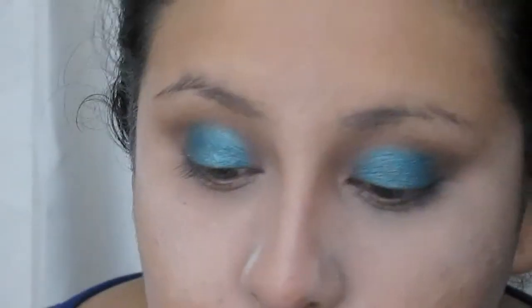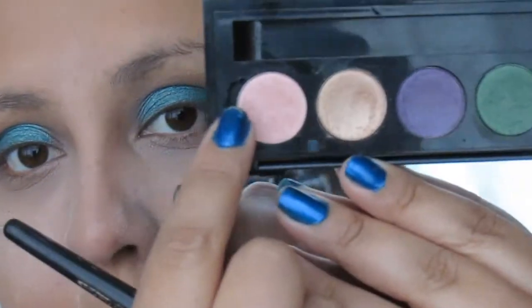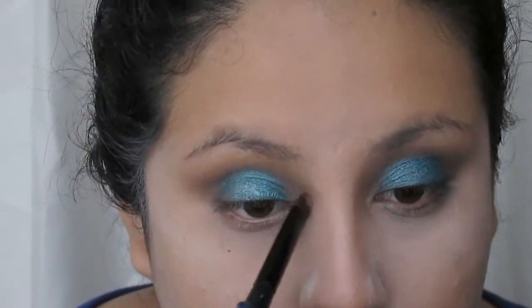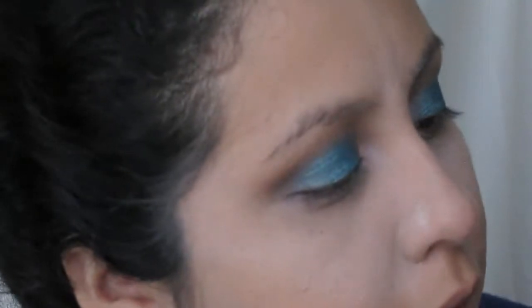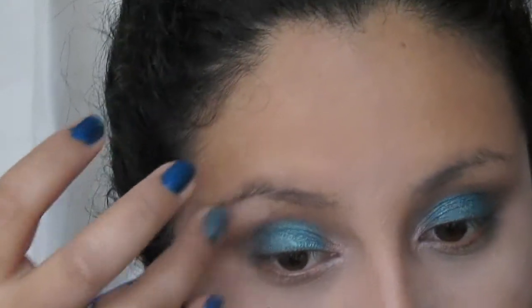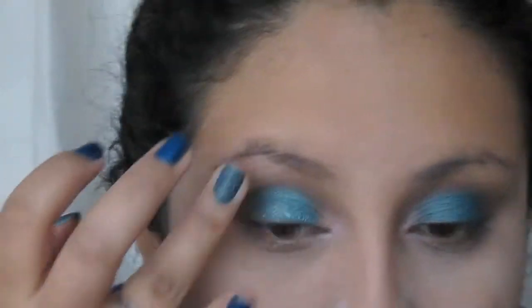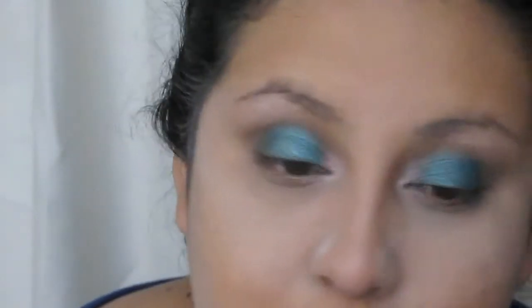Ahora en la parte del lagrimal, hasta más o menos esta altura, voy a tomar una brochita tipo sintética y un tono mucho más claro — voy a tomar este tono rosa. Para iluminar voy a utilizar el Color 7 de la marca Natura, que en la actualidad lo utilizo de iluminador. Para las chicas que les gusten los iluminadores que no sean tan chunky — o sea con bastante glitter — este no es el mejor porque es tipo chunky.